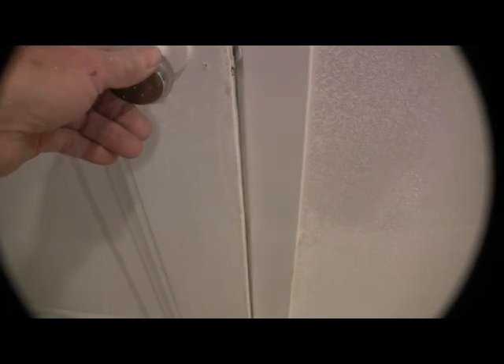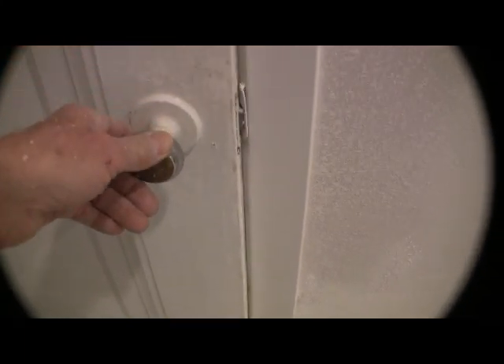We're going to plane this thing down where it's going to have a little better fit and have a little room for painting, because it's already just barely hitting now. Eventually it's going to start getting worse. So off we go.